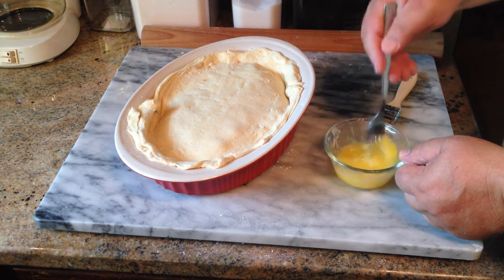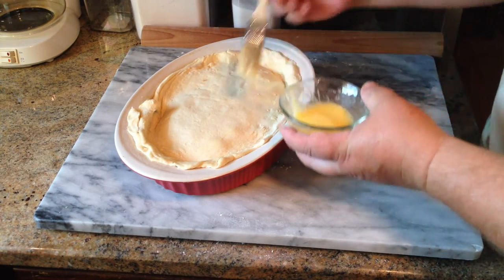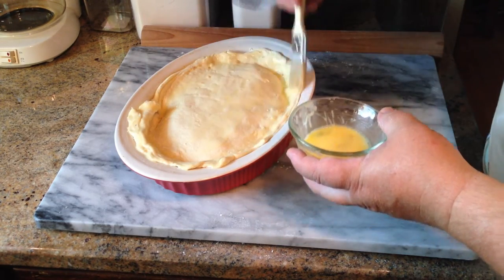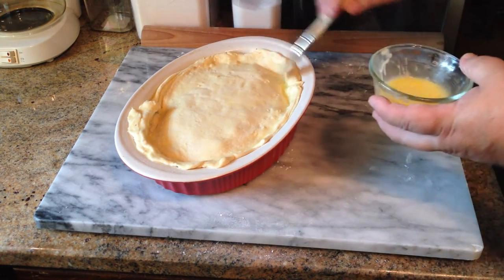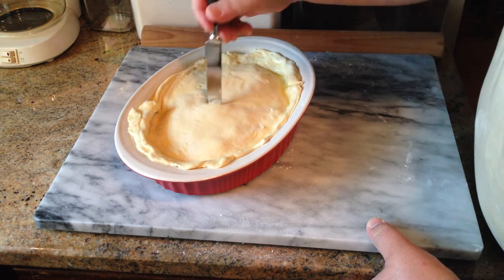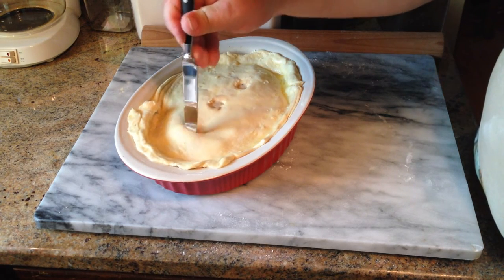The last thing we do is put a little glaze on top — and that's with an egg wash. It is simply one egg and one teaspoon of water. Beat that up, and we have our little kitchen paintbrush to slather all over the top of that crust. This will give it a lovely glaze and help it brown, and a little around the edges helps seal it in there too.